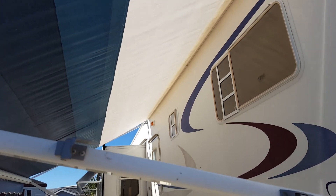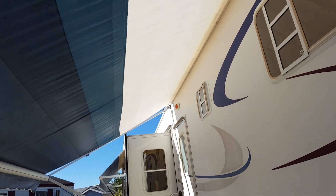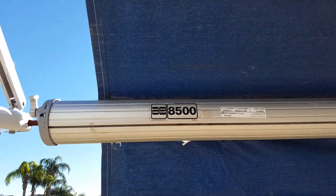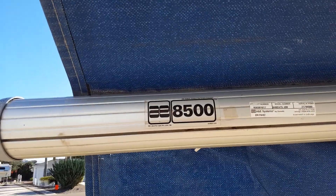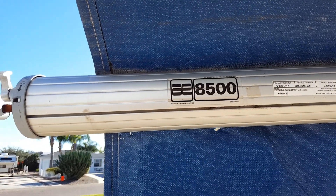Good afternoon. This is my awning. You can see I've cut it off and added on to it, which sort of messed some things up. This one is an A&E 8500. The only place you can really tell what they are is by the sticker on the roller tube.